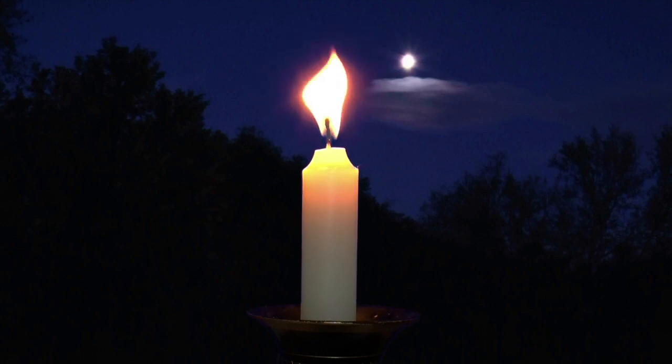To get the most out of this session, I recommend that you use a candle and sit in a darkened room with little or no light. If you don't have a candle, or are uncomfortable using one, move your attention to the candle on the screen and focus there instead.